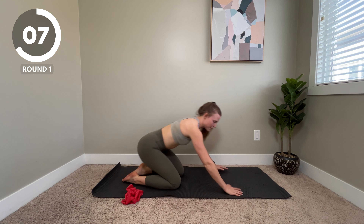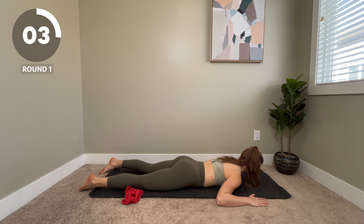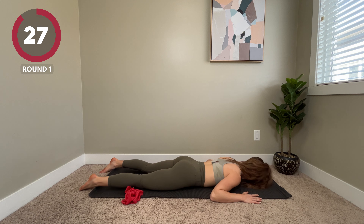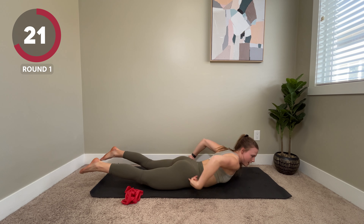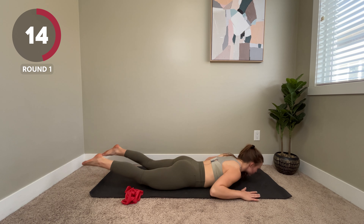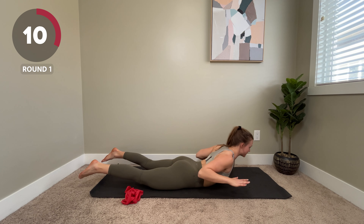We're going to come down onto our stomachs and do some W raises. Arms out to the side, we're going to lift up, hold, and then come back down. As you lift up, I want you to think about squeezing your shoulder blades together and squeezing your glutes. Try to pull these shoulders down and back as you come up.